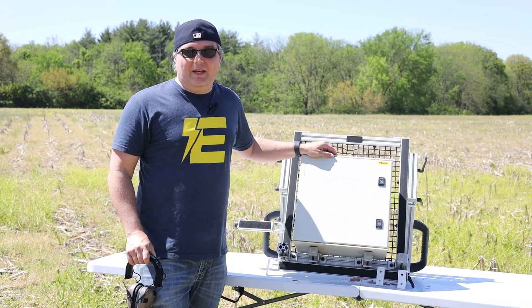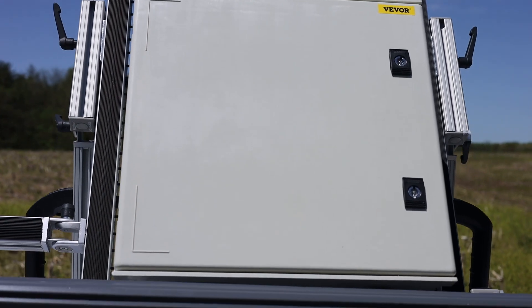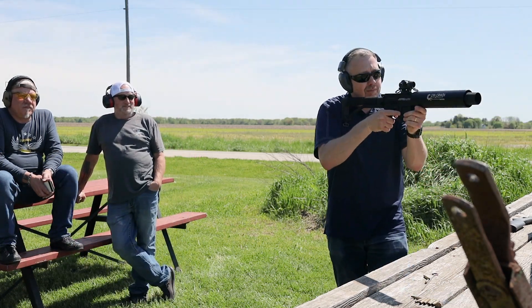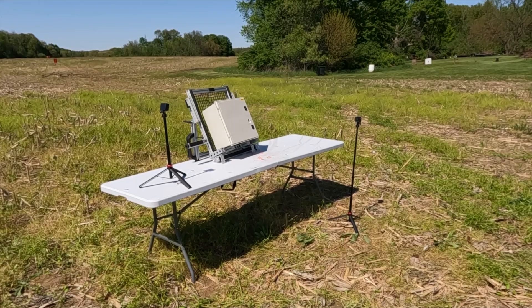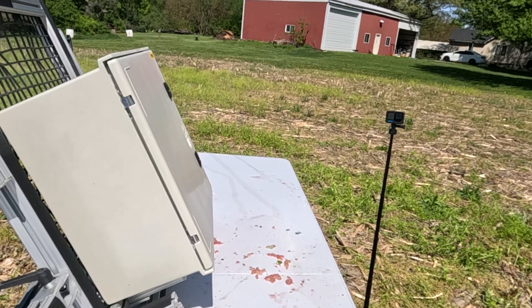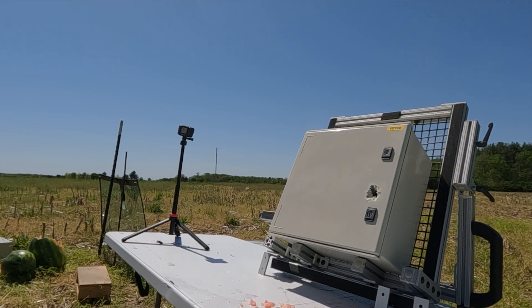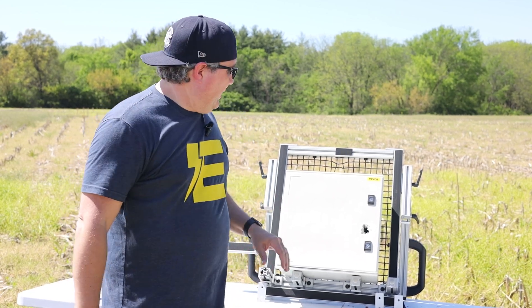For our last test of the day, we're hitting our NEMA 3 enclosure. Again, this is a fiberglass enclosure, NEMA 3 rated — really waterproof and dustproof — but we're gonna see if it's golf ball proof. This enclosure had an epic fail. It did not handle the golf ball-size hail simulation at all. It actually went right through it.